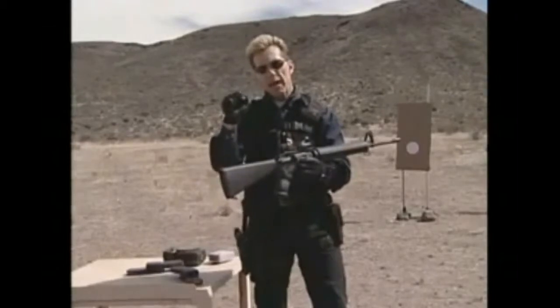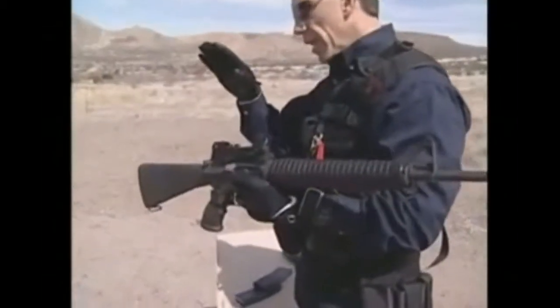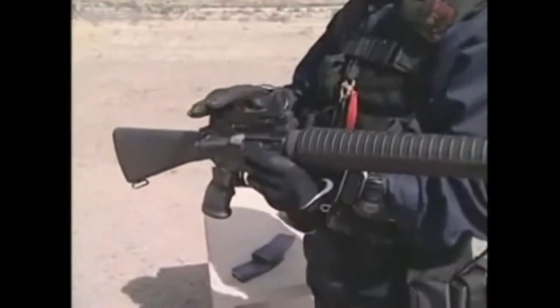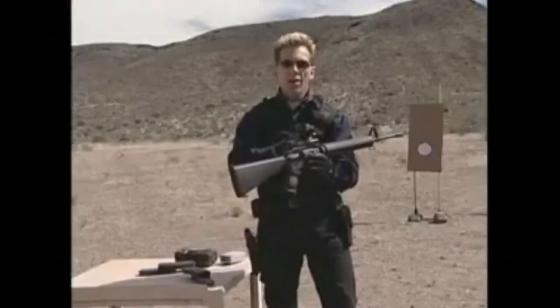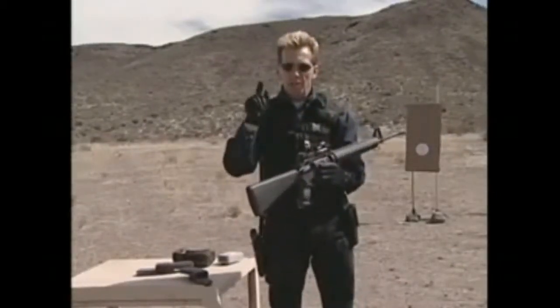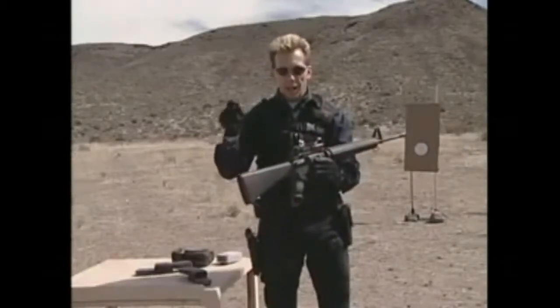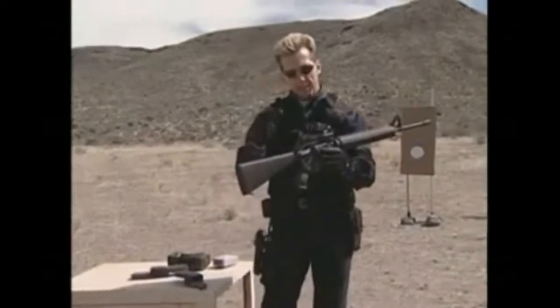That dot is now my aiming point. What we've done here is eliminate the need to use the rear sight and the front sight per se. There still is a rear sight and a front sight, but with this system I can use just the single dot — wherever I place the dot, the shot will go. It's set up like this, it's so simple.